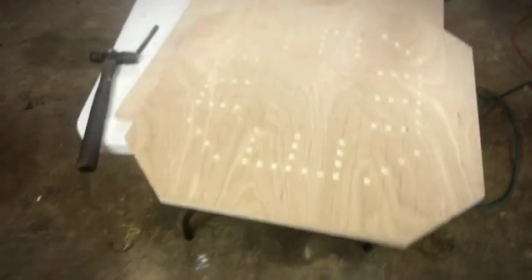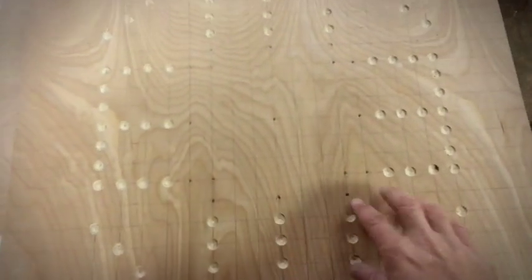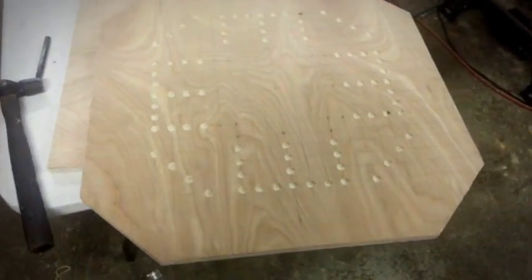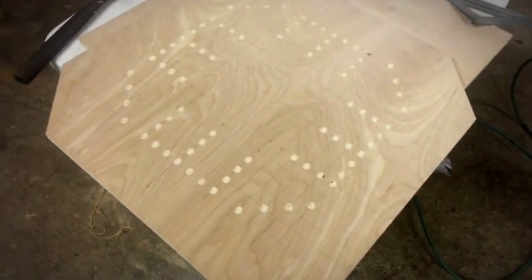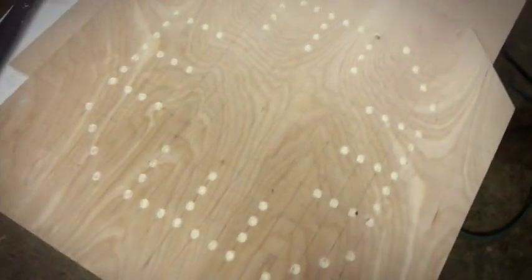We ran across a small problem, not nothing major — just that our drill press, the wood wouldn't go all the way back in order to drill the inner holes. So we're going to have to freehand just a few to get to those. Just takes a little bit more precision skills. Take your time and try not to drill too deep into the wood. We're going to finish this out and go from there.